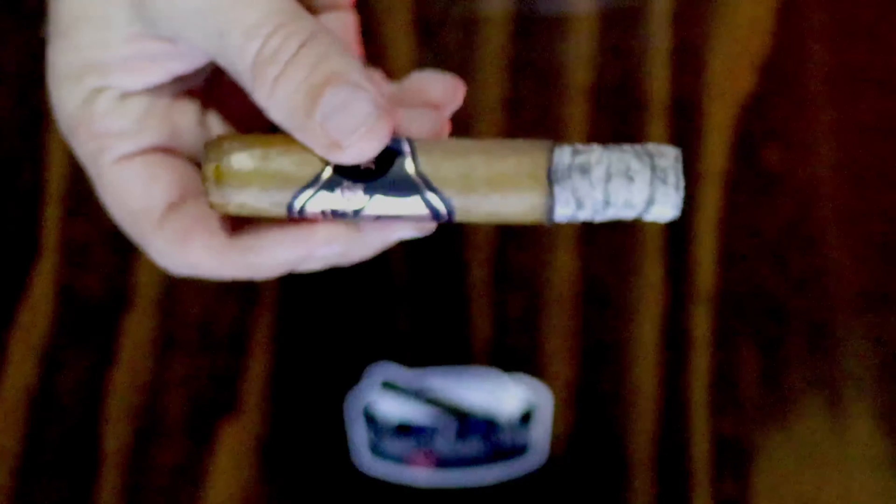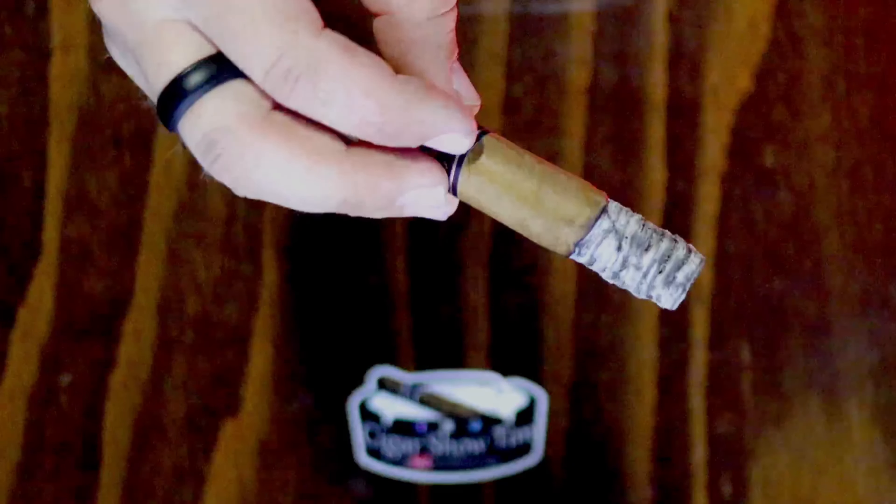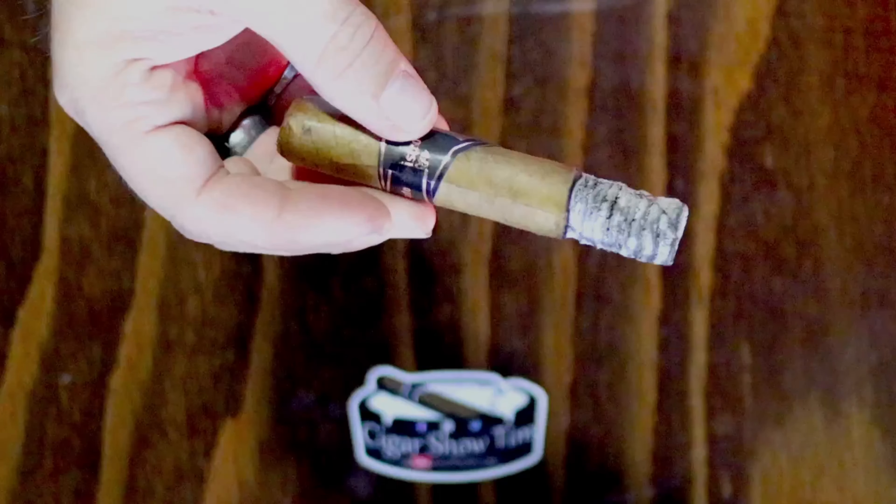Let me show you the burn here at the end of the first third — you can see right there the burn is doing really well. Second dimes right there. Some people don't care about long ash, and I've said many times I'm not a fan of it, but I do appreciate good construction, which is one of the elements I base my nub-worthy rating on.